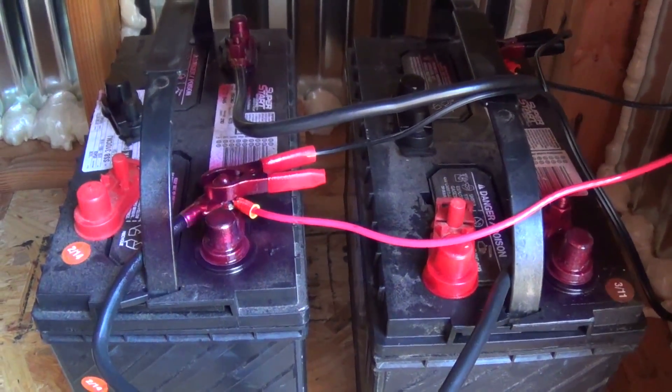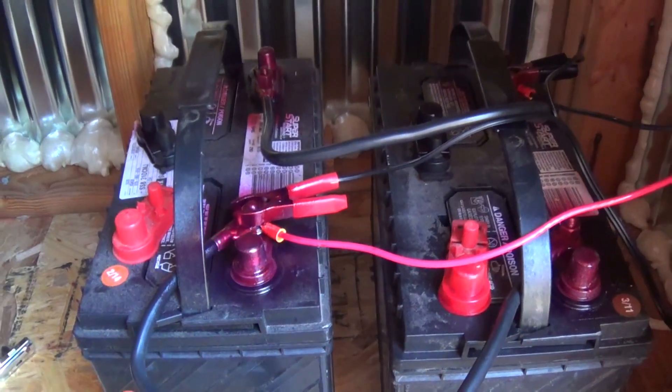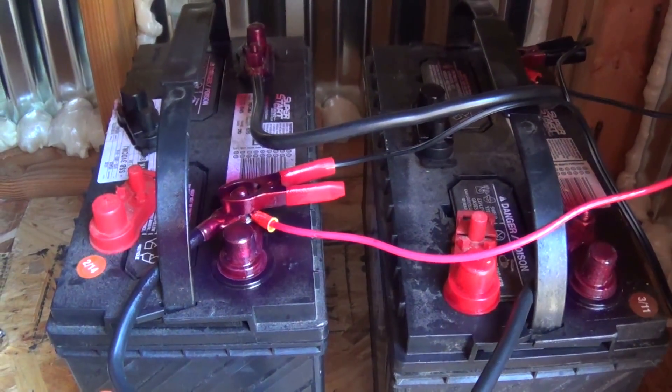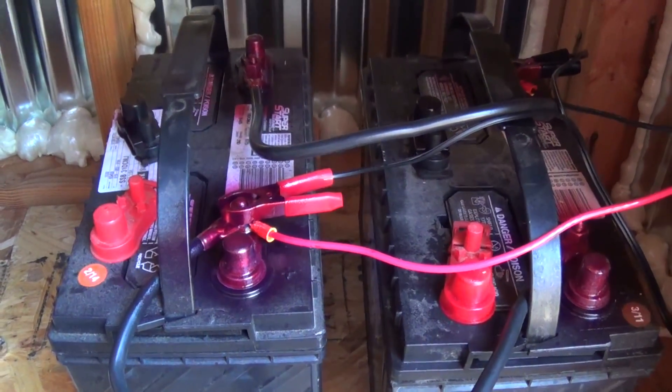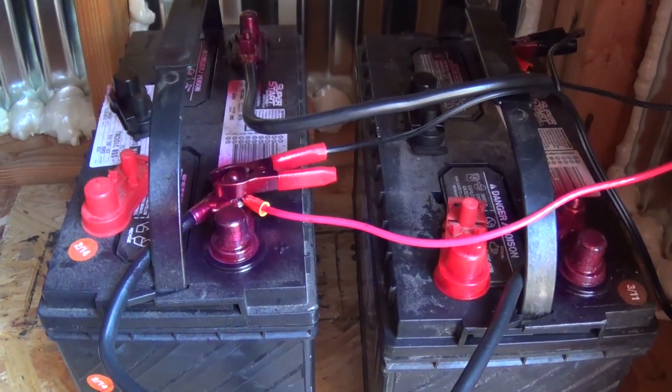Hello, this is Jeff, Arizona Hat Homestead. Welcome back to the Homestead. Today's video is going to be on these two batteries here. They're marine batteries. I use them on my 12-foot aluminum boat and they are my trolling motor batteries.